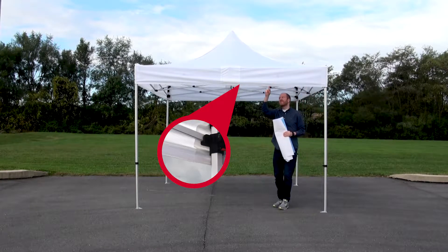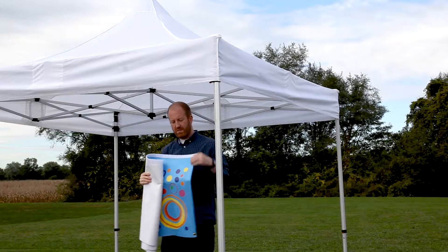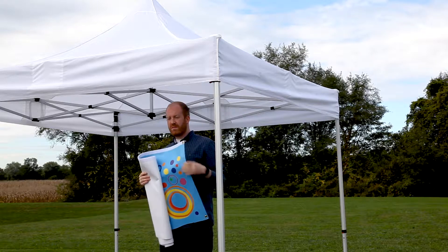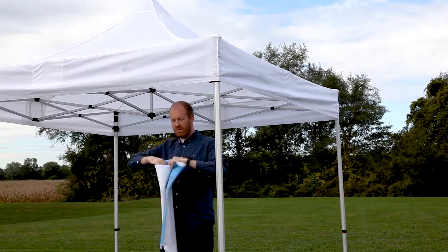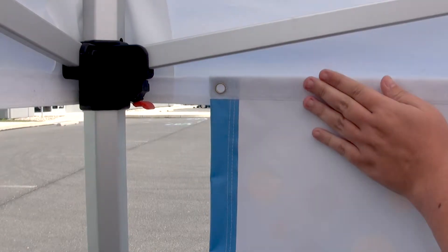After setting up your tent, locate the hook fasteners on the back of the tent's valance. With your hanging tent banner, position it so the loop fastener is located on top of the banner. Connect the loop fastener on the top of the banner to the hook fasteners on the tent valance by pushing the two strips together.